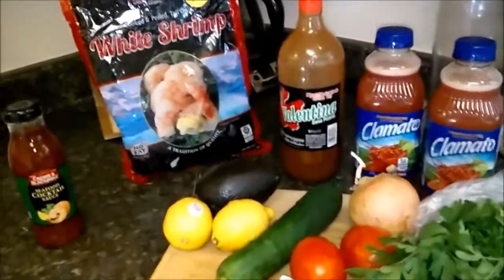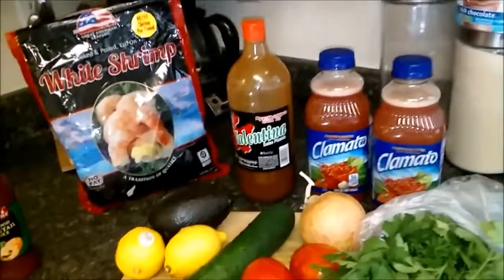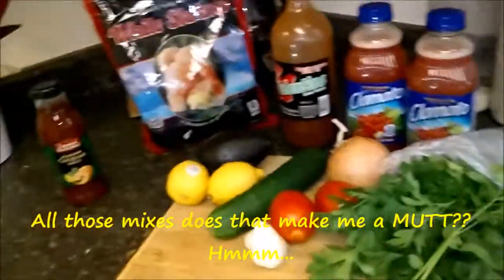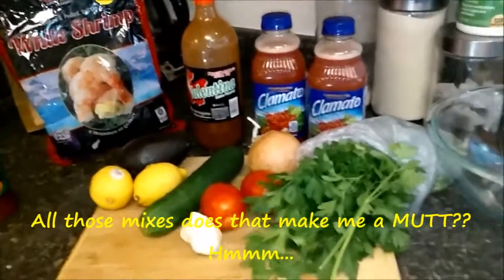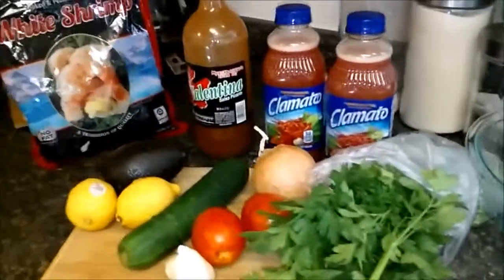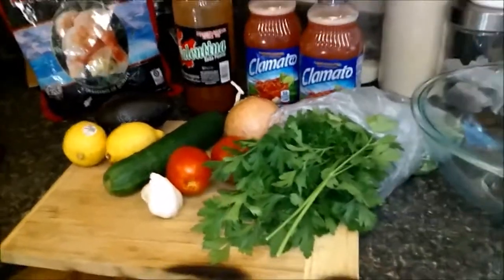Just to show you, I'm Hispanic — I'm Mexican, Spanish, and Portuguese. I've got some other stuff mixed in me also. I'm not quite sure what it is. I'm adopted, so I don't really know the adopted side of my family. I just know they're Portuguese. I don't know what else they have. But I grew up in a Hispanic household.